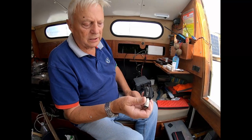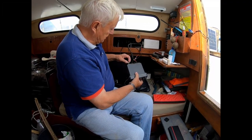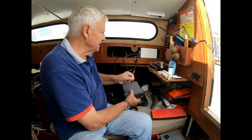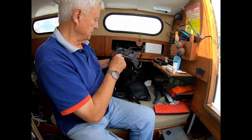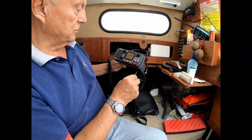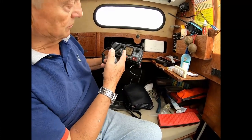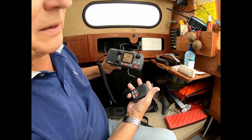So we've got what they call a dummy load to test it. Take the radio, put the dummy load in, tighten the outer connector, batteries on, radio on. So we have one of the channels — we have channel 16. Now what we're looking for is whether or not it transmits, which it does and stays on transmit. There we go.